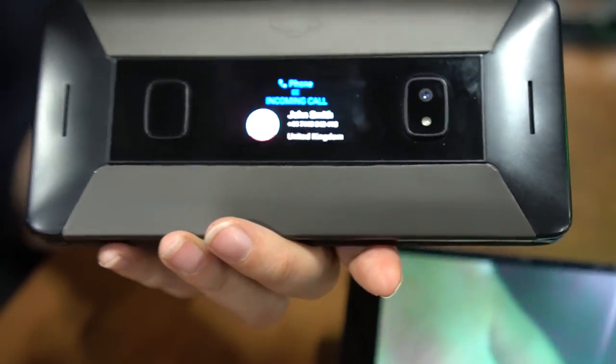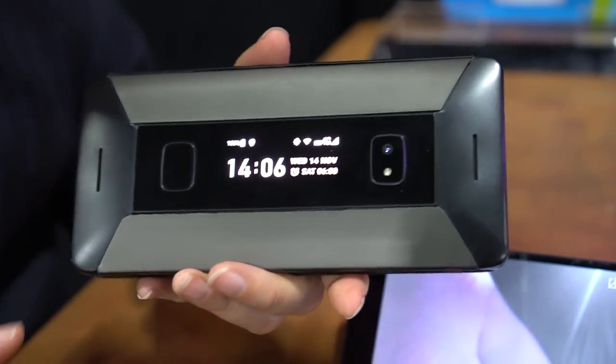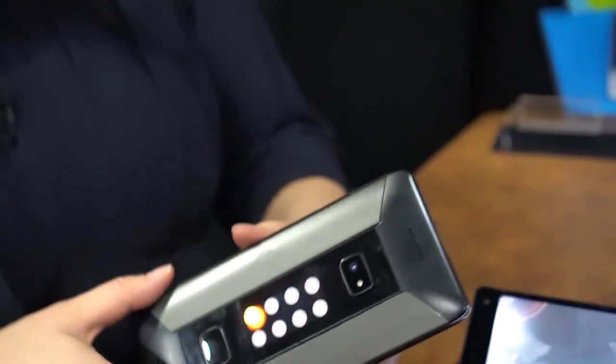The Cosmo Communicator — the Gemini is the old one — is a really interesting take on on-the-go computing. It really is a nostalgic device for me because it comes from my early days as a technology journalist. So a little bit of Wayback Playback here at CES Unveiled 2019. I'm your host, Nicole Scott, for Mobile Geeks.